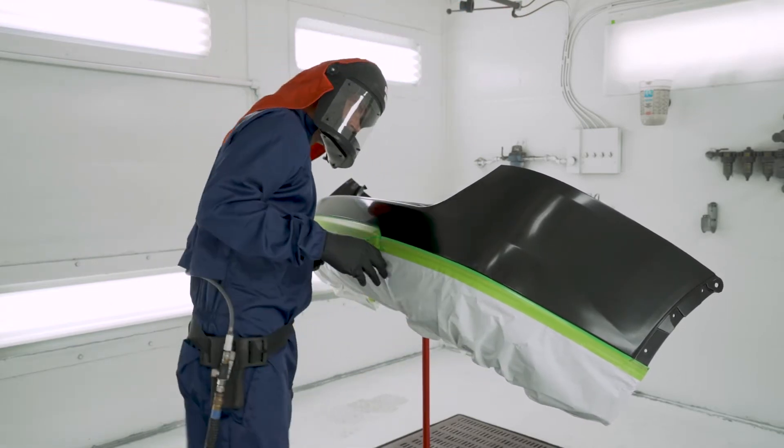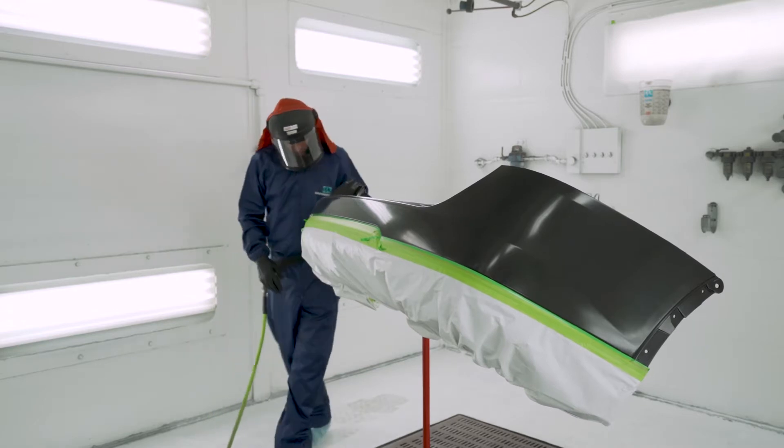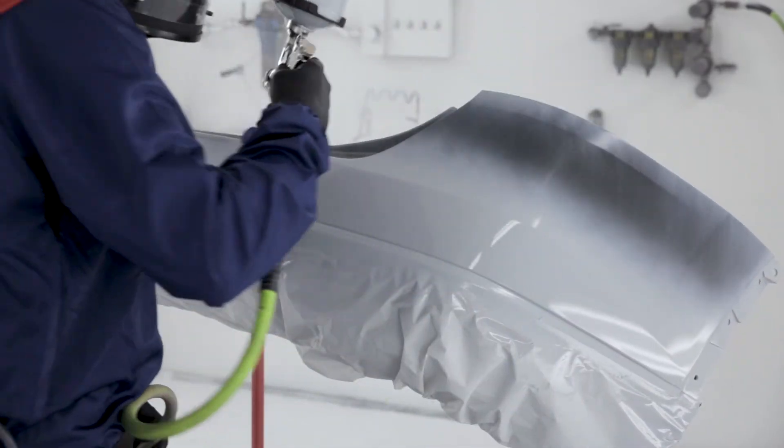Now, check the surface. If there are any scratches, chips, or other imperfections, you'll need to apply a primer surfacer. If not, apply a coat of primer sealer mixed in the correct G-shade recommended for the base coat color.